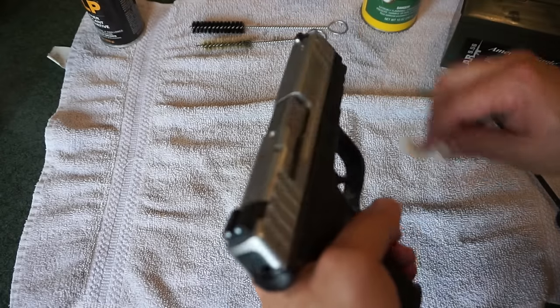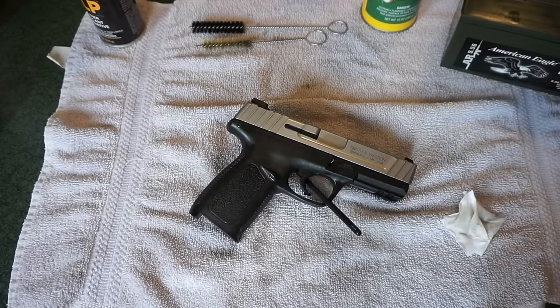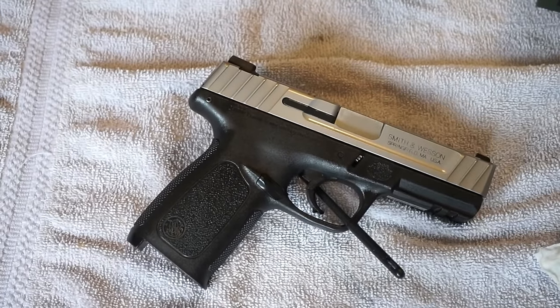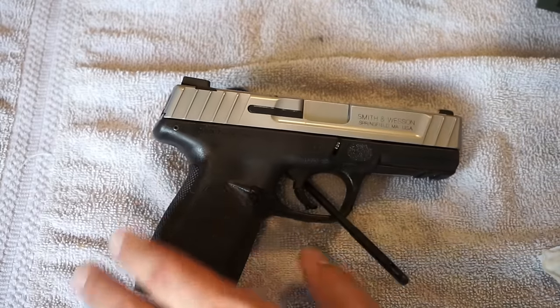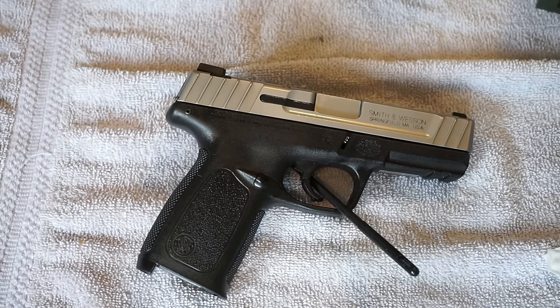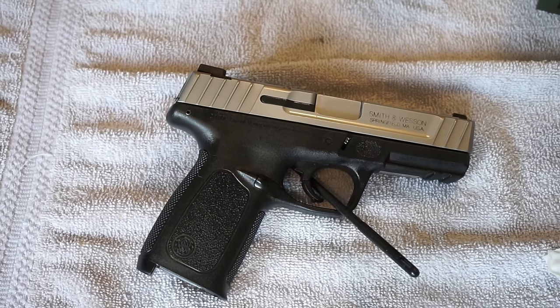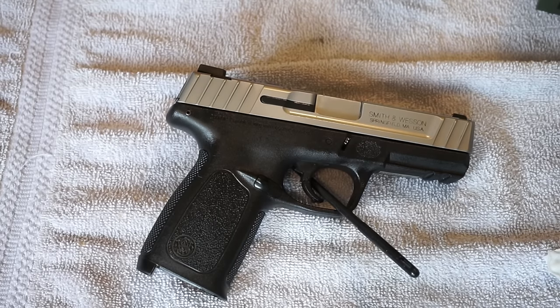Alright guys, that is it — that basically covers the basic disassembly and cleaning of a Smith & Wesson SD9VE. It's the newest member of the stable here at the channel. We'll be taking it out to the range probably tomorrow and running a couple different kinds of ammo through it to see how it performs. Please like or subscribe if you liked what you saw. You can check me out on Facebook, Twitter, Instagram, and gunchannels.com. On Saturdays we have a live podcast called Caliber Corner, generally around 8 o'clock Central Time. You can also support the channel directly over at patreon.com/travisp11 — contributions go directly right back into the channel. Thank you for watching, have fun, be safe, and we'll talk to you soon.